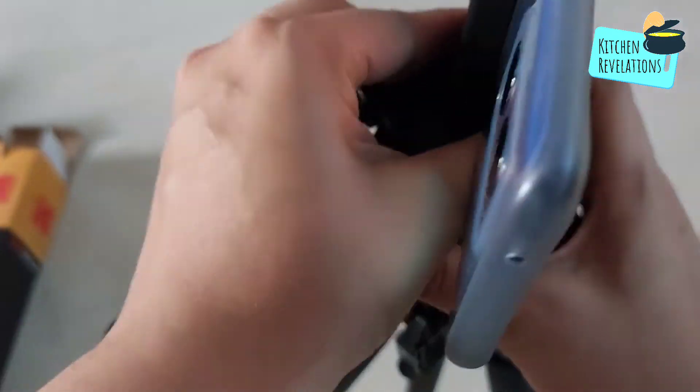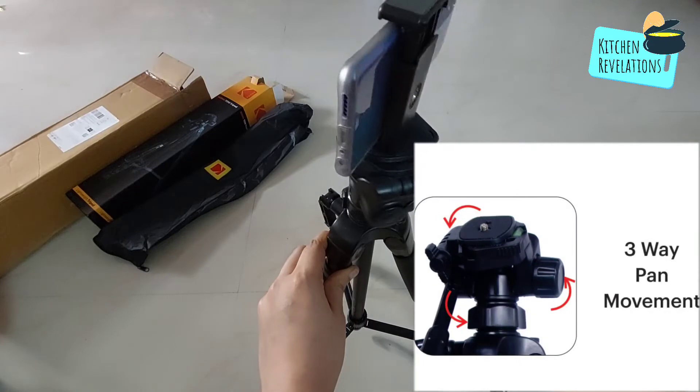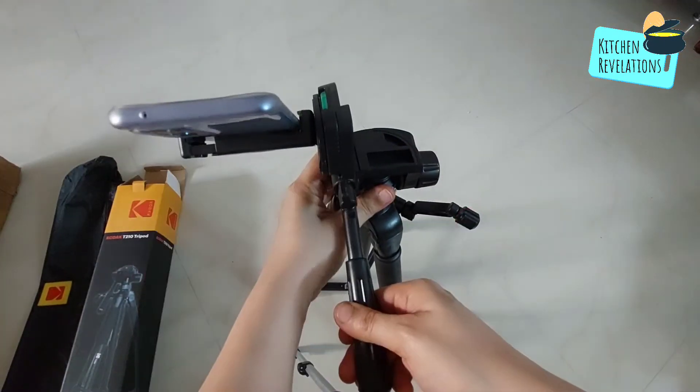Just pull this lever and remove it, and then you can fix the mobile on top of this mount, else you can fix it the other way that I have shown as well. Now what they mentioned about the 3-way pan movement is this — you can rotate it in this way, and then you can also rotate it in this way as shown in this video.